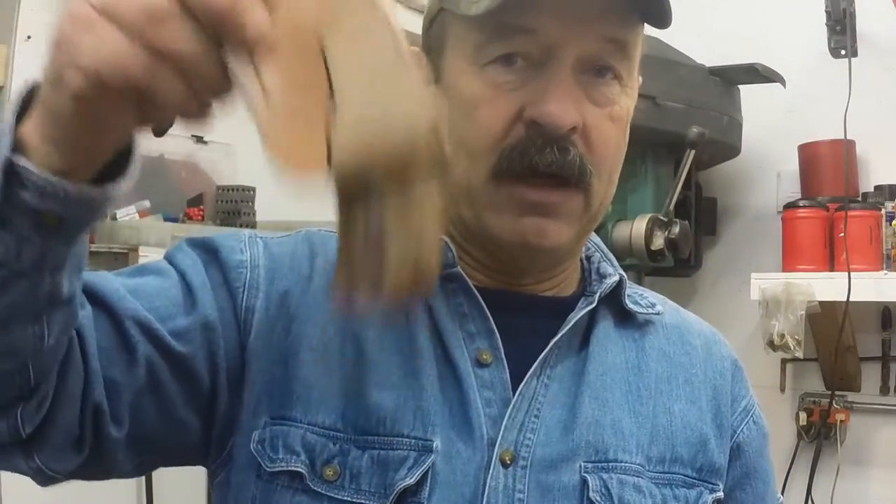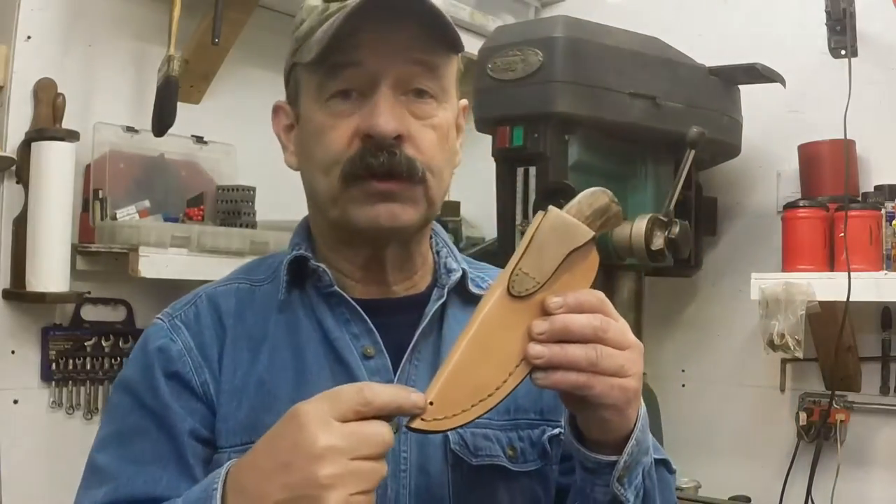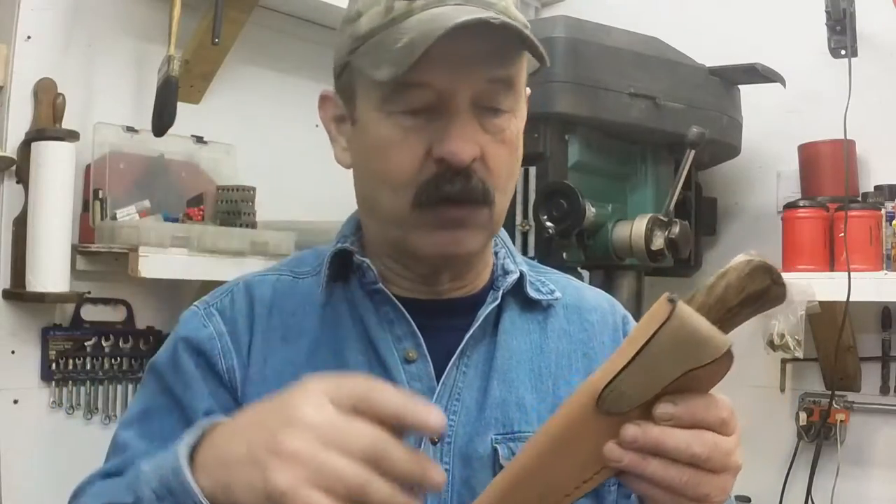The knife will not come out of this sheath. And by the way, this little hole right here is in case you fall off your horse in the middle of a stream — when you get out, the water will drain out.